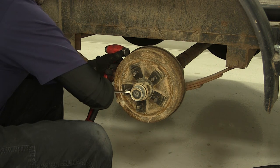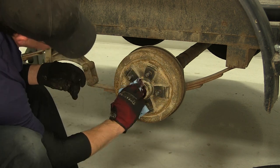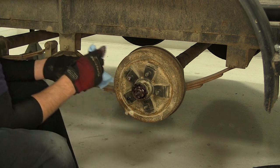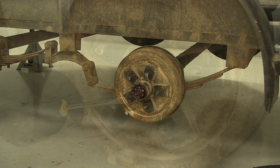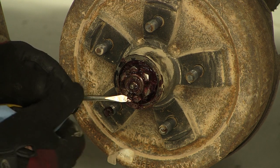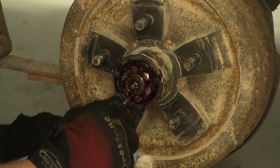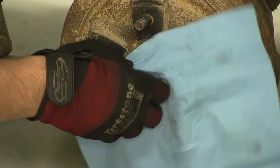We'll go ahead and start disassembling. We'll need to remove the dust cap first. I'm going to go ahead and clean off some of the grease so we can get to the keeper pin for the castle nut. The castle nut is what holds the outer hub assembly together on the axle. For this style castle nut, the keeper is a metal tab that's bent over from the washer that is actually secured underneath it. So we'll flatten out the tab of the keeper, and then we can remove the nut.